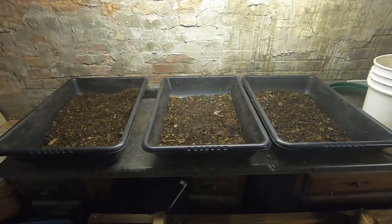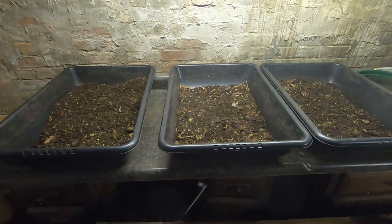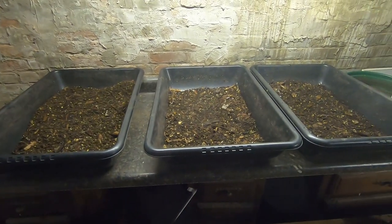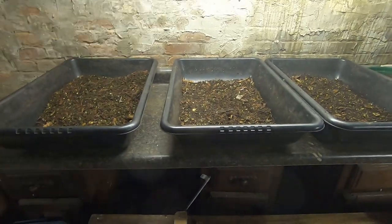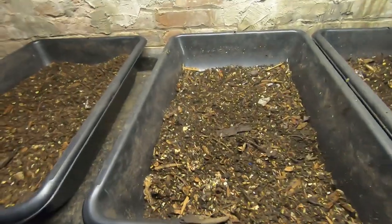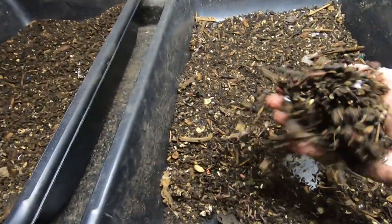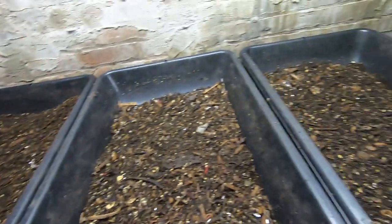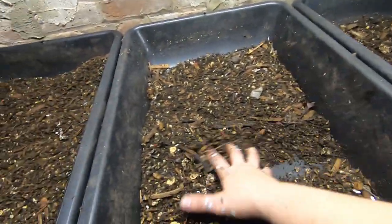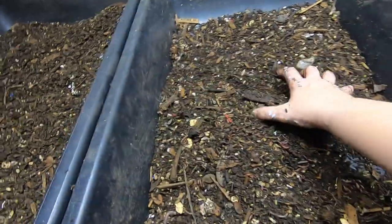Hey guys, it's Ann over at Plant Obsessed. Today I'm going to start three new bins — well, new-ish. I harvested these to get worms for my Earth Day presents, so I sifted them. There's still probably about a pound of worms in each one of these bins. They've been sifted down pretty well, but you can see what size worms I've got in here.